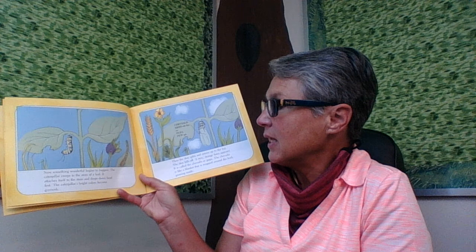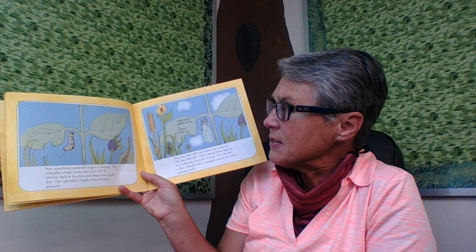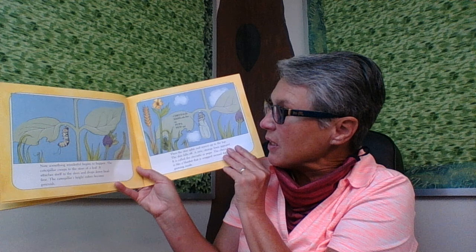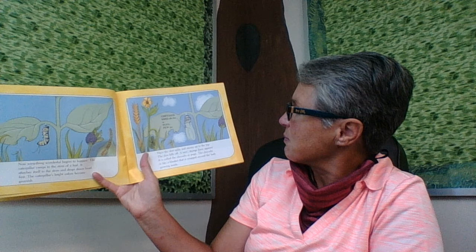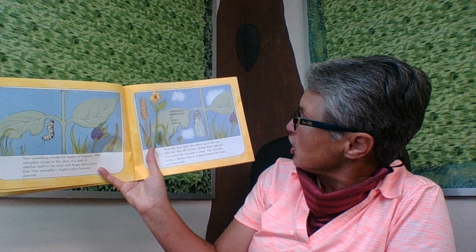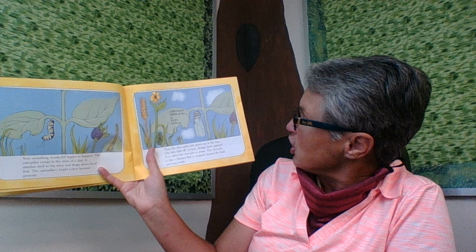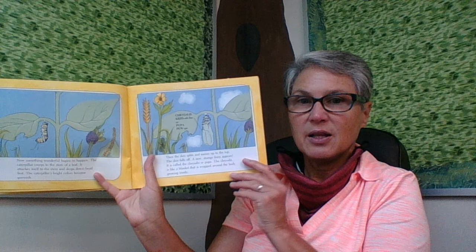Now something wonderful begins to happen. The caterpillar creeps to the stem of a leaf. It attaches itself to the stem and drops down head first, making itself into a J shape. The caterpillar's bright colors become greenish. Then the skin splits and moves up to the top — kind of like when you take off your sweater to get into your PJs. The skin falls off, and a new strange form appears. It is called the chrysalis, or pupa. The chrysalis is like a blanket that is wrapped around the body growing inside.